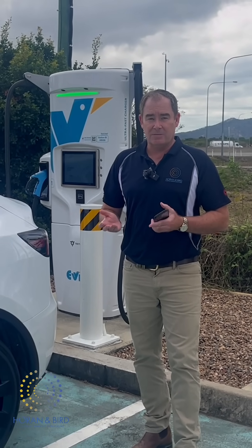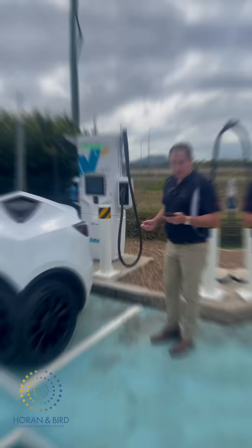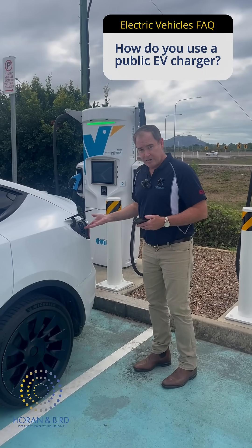Hi, I'm John Horan. I'm here to answer any of your questions about EVs. First thing you do is unplug, unlock your car, and have it ready to go like that.